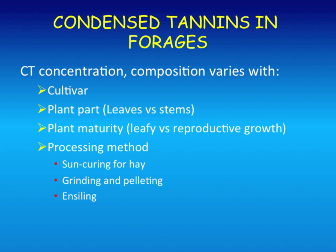Condensed tannin content also varies based on the cultivar, plant part (higher in leaves than stems), plant maturity, leafy versus reproductive growth, and season—it goes up a little in summertime, possibly because the plant is stressed. That's also one thing about the fertility studies Chris was discussing: increased fertility may actually reduce the tannin content, so we'll have to find the right balance from a bioactivity standpoint. Processing method also affects whether the tannin is in extractable form or bound to protein, which could affect its activity.